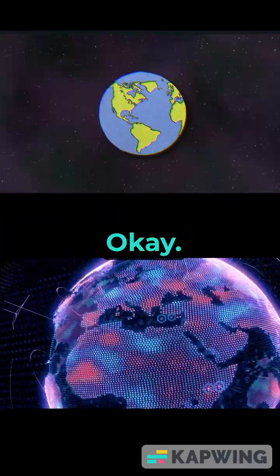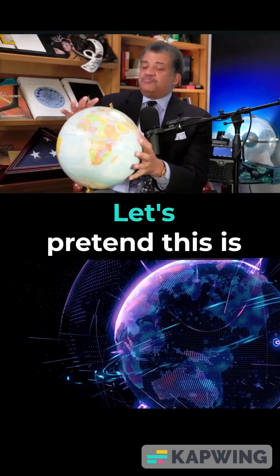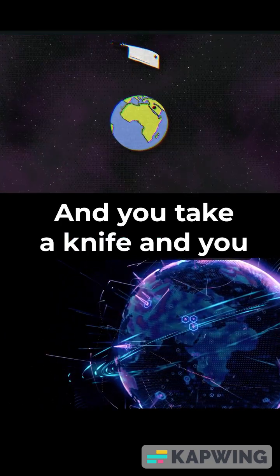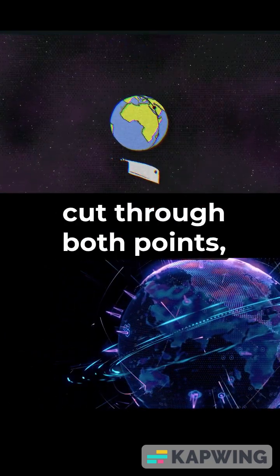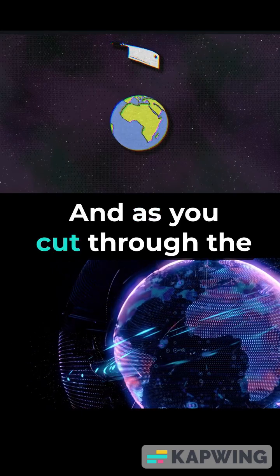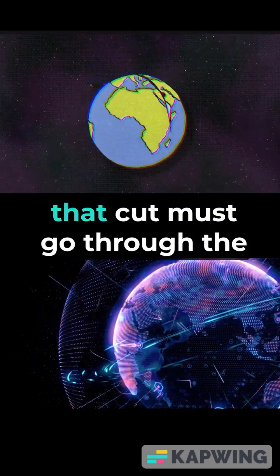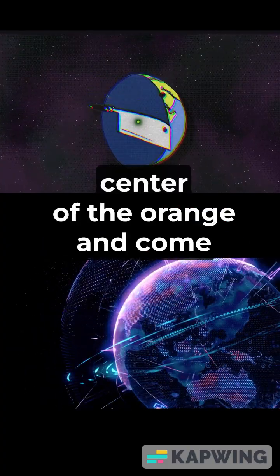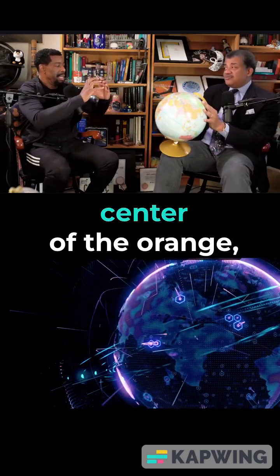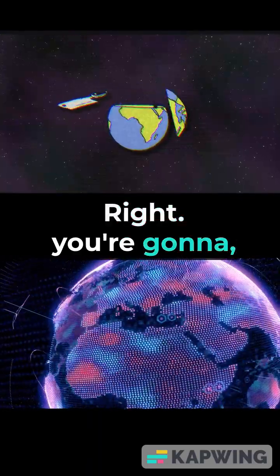Here's how you get the great circle. You take the two points and you take a knife — let's pretend this is a spherical orange. You take a knife and you cut through both points, your origin and your destination, and as you cut through the orange in a straight path, that cut must go through the center of the orange and come out the other side. So if that cut goes through the center of the orange, then those two points are on a great circle.